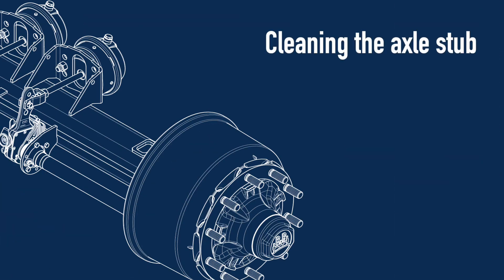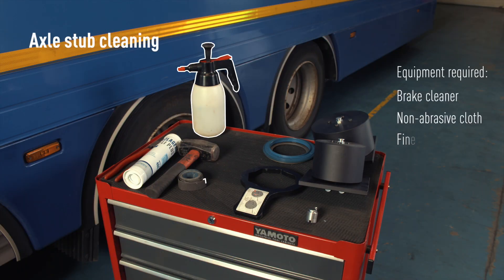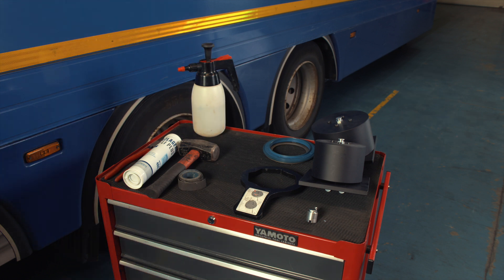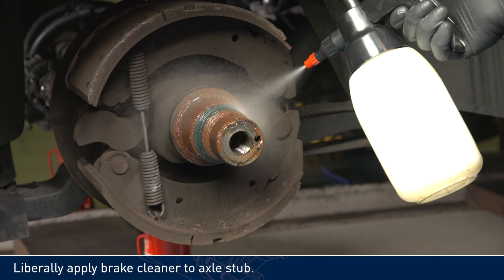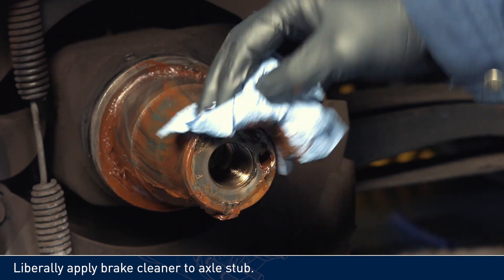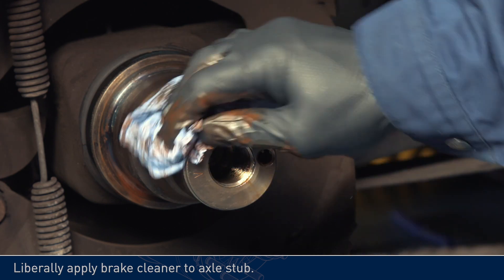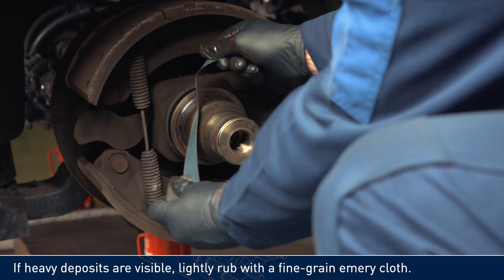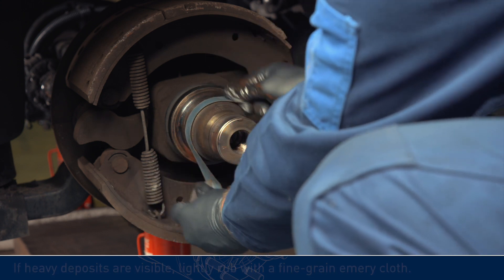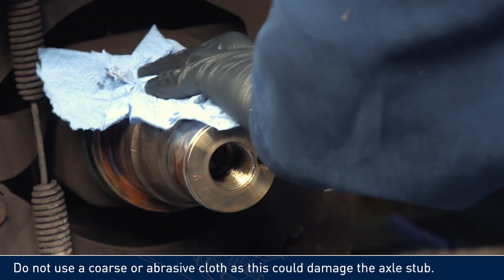Cleaning the axle stub. Equipment required: brake cleaner, non-abrasive cloth, and fine emery cloth if required. If heavy deposits are visible, lightly rub with a fine grain emery cloth. Do not use a coarse or abrasive cloth, as this could damage the axle stub.